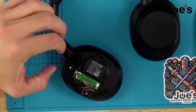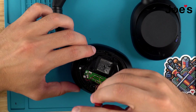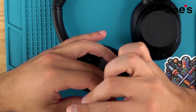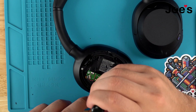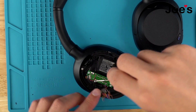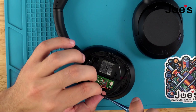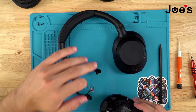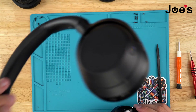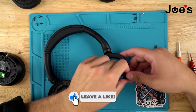Once all the points are unsoldered, we'll proceed with removing this silver screw right here — there's one right there and there's another one tucked right here. Once you've done that, you'll want to remove this gasket, and you can lift this out and pop this out. We will disassemble this once we're completely done with this side.